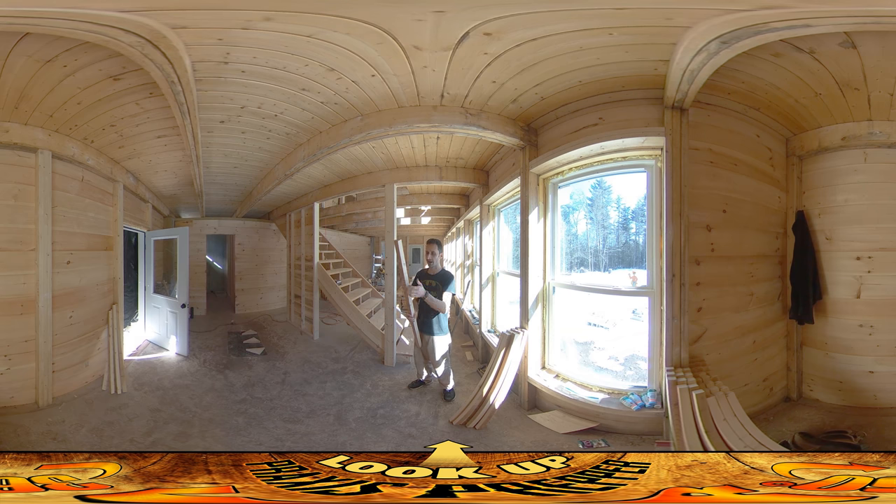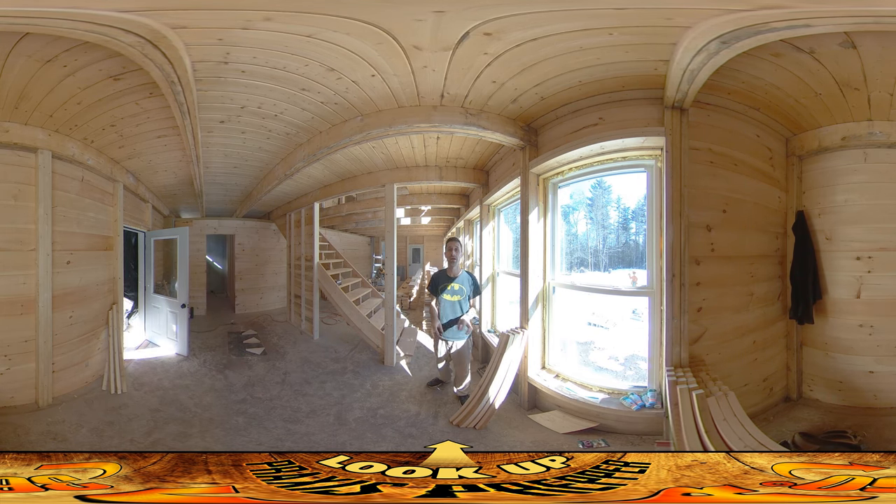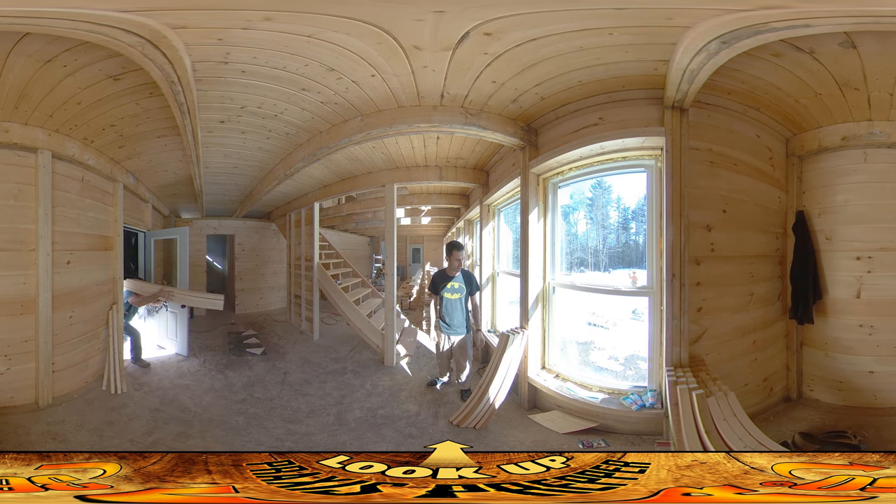These are reused pieces of wood that my dad had had kicking around. That's why they've got some old holes in them. They had some sharpie on them — we weren't sure how deeply the sharpie would have stained down into the wood, but the sharpie sanded off just fine.